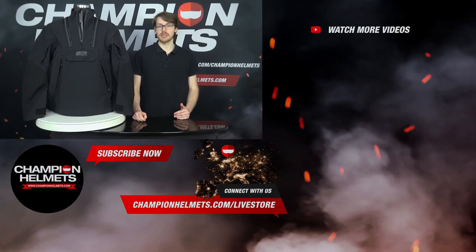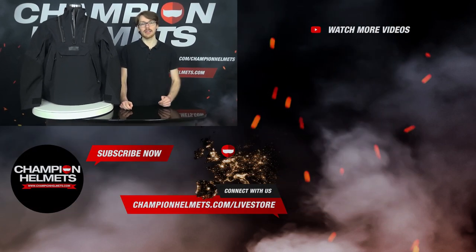If you liked the video, then don't forget to subscribe to keep up to date on our latest data-driven helmet road tests, and let us know your thoughts in the comments down below. I'm Sebastian from Champion Helmets — thanks for watching.